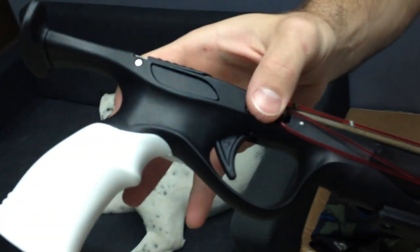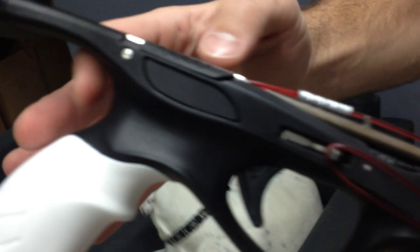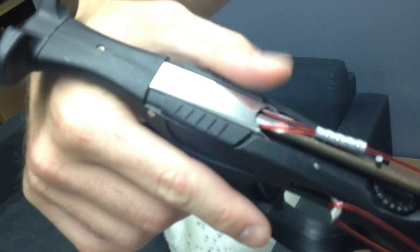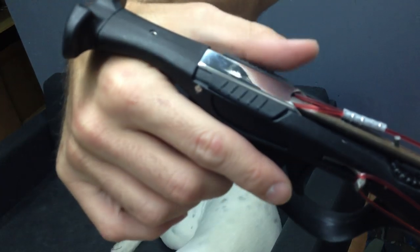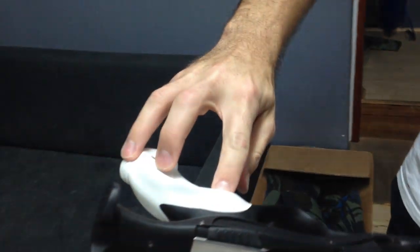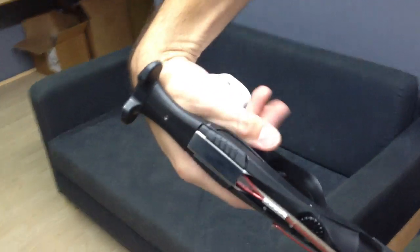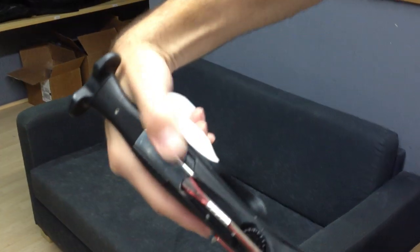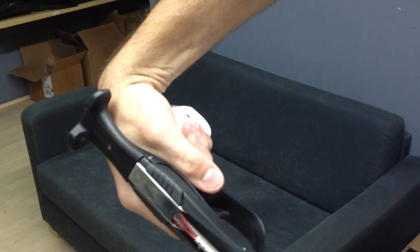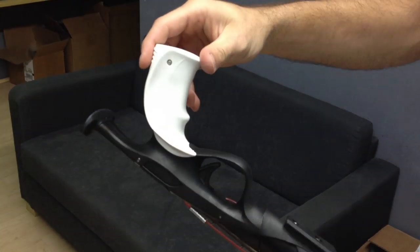It has the side line release in comparison to the old model, which had the bottom line release, which is pretty nice. Safety is easy to get to, nothing crazy about that. What's really cool about it is the grip — you'll notice the grip is actually formed to fit your hand pretty well, so it's kind of grooved. When you grip it, it gives you a real nice comfortable grip, which is something I actually really like about the gun.